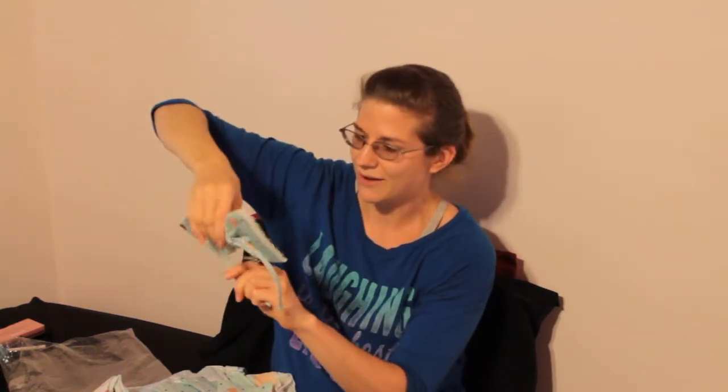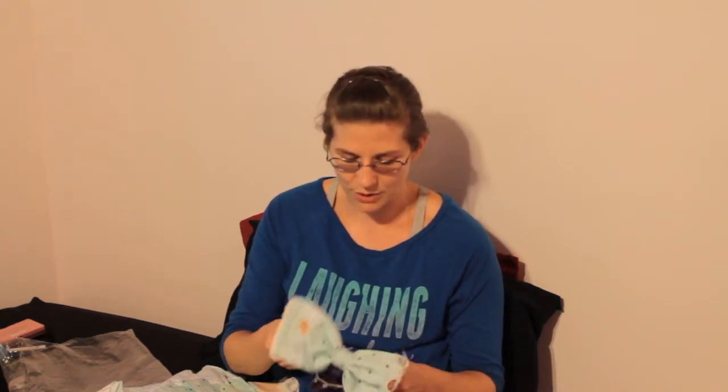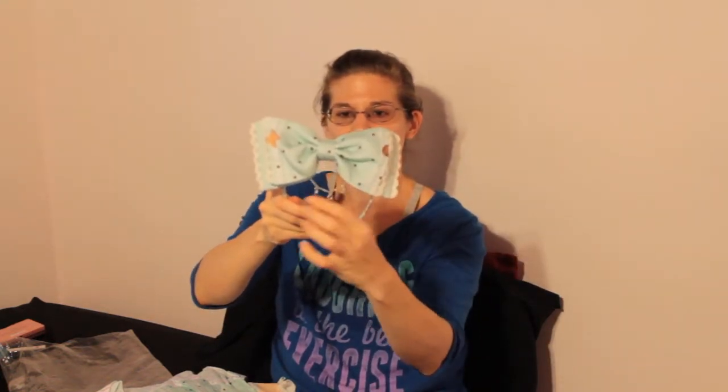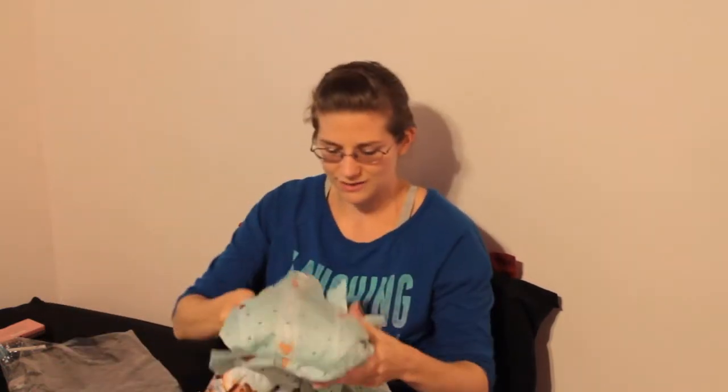There were two versions available: a chiffon version and a cotton version, and I decided to go with cotton because I have several chiffon dresses and I feel like cotton is just a little better quality — it lays better with a petticoat underneath. I decided to get the head bow, which has a little charm with three coffee beans. I think they're made out of polymer clay and they are really cute.